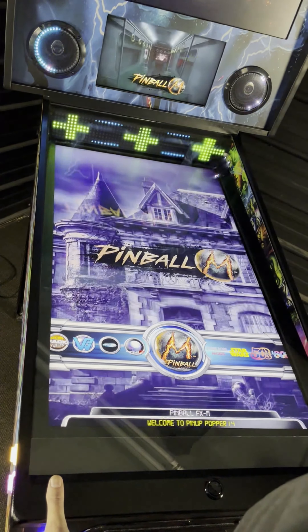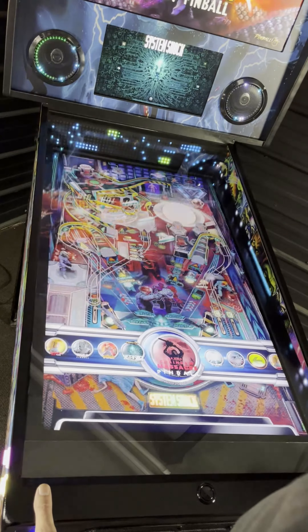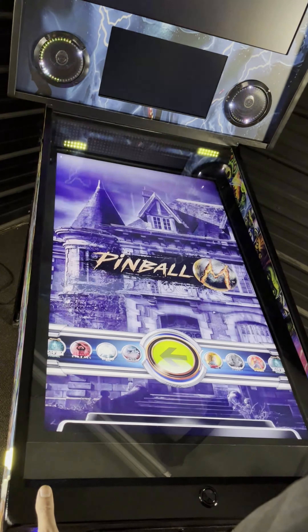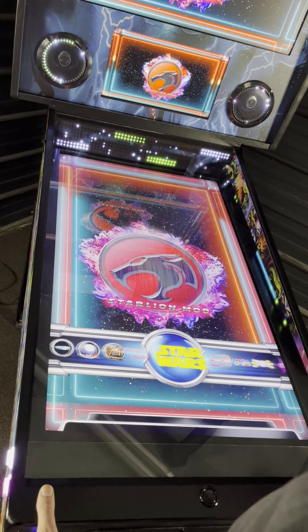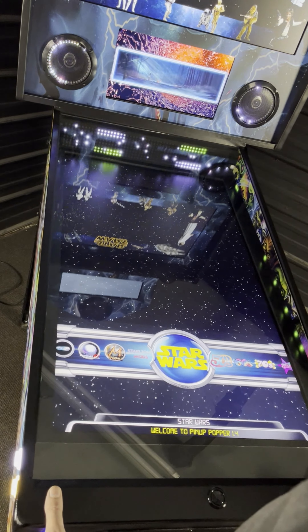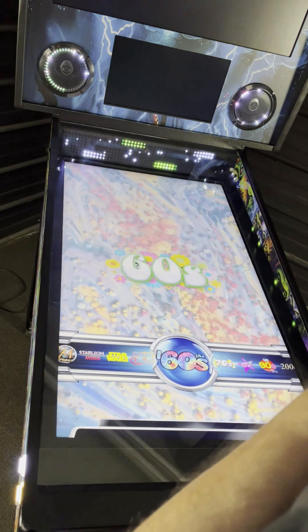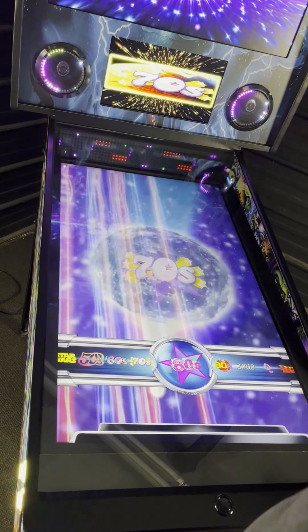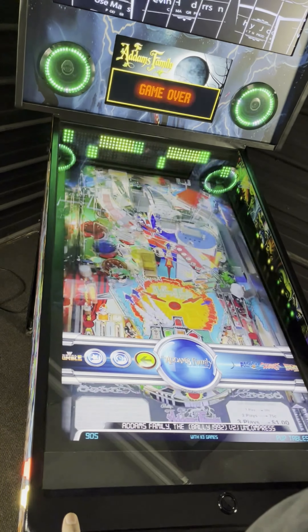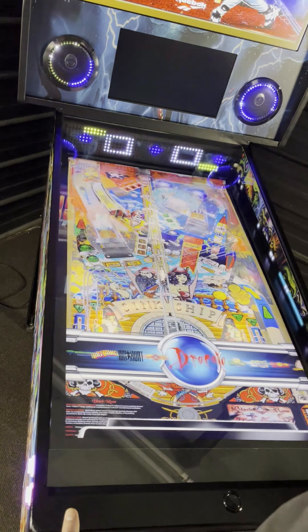You get a 3-year bumper-to-bumper warranty on your entire cabinet. If you have any further questions or would just like to speak with us, email us at vpguru@yahoo.com or visit our website at visualpinball.net. Thanks for watching.